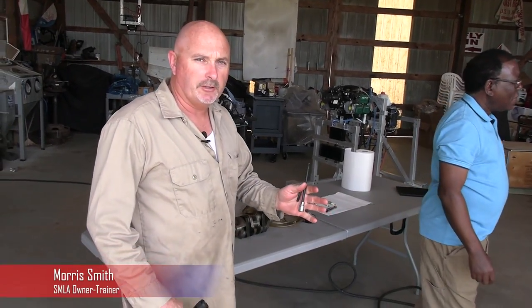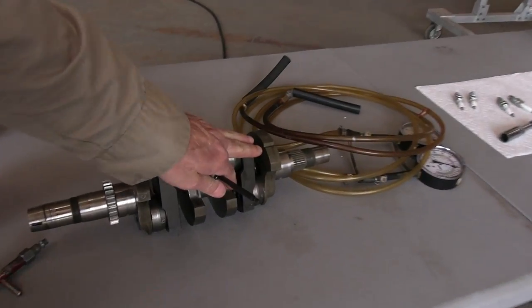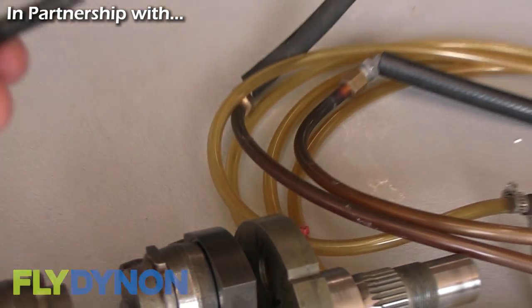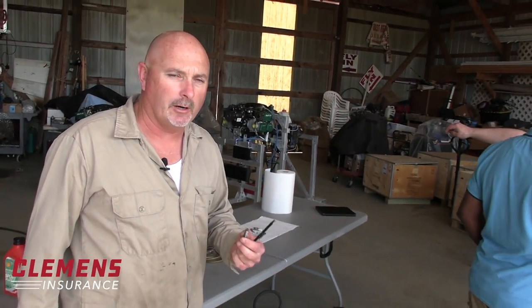When we go to lock the crankshaft, we're looking for this V here in the crank so we can put our locking pin in. We only want to use the Rotax locking pin because it's a special hardness, and if we use anything else, we run the risk of breaking it off inside the engine.